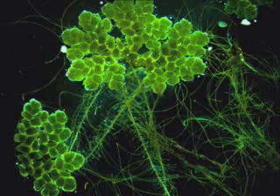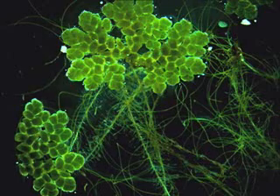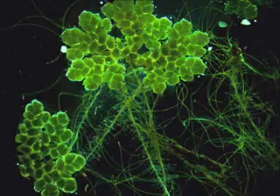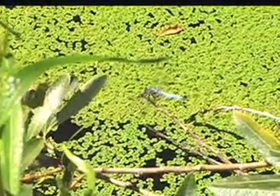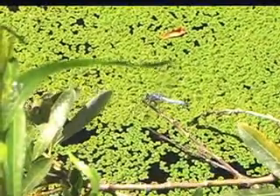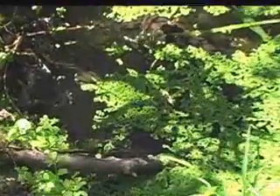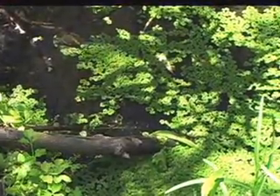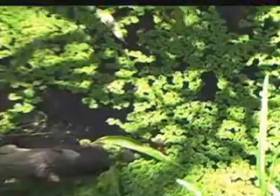Azolla filiculoides. A more recent use of this aquatic fern is in animal fodder. It's nutritious, high in amino acids. It's good for cattle, pigs, and chickens. Azolla fern — a nice surprise here in this slow-moving stream into a warm pond in Southern California.